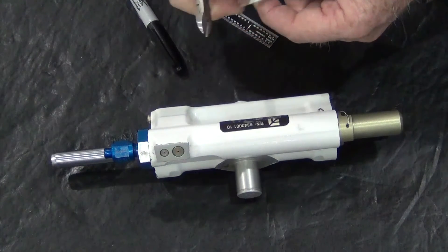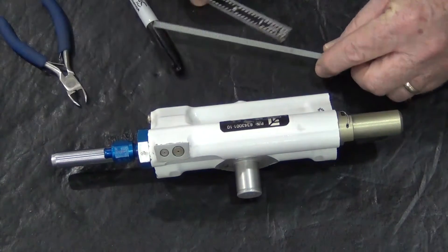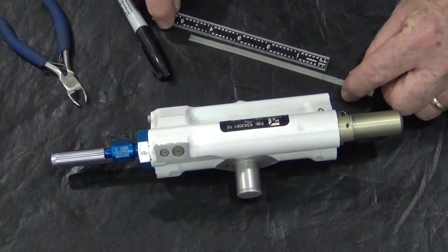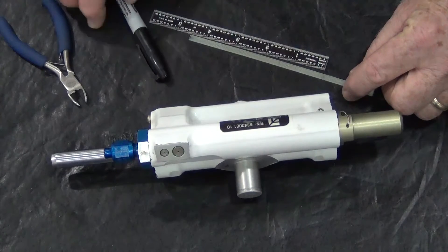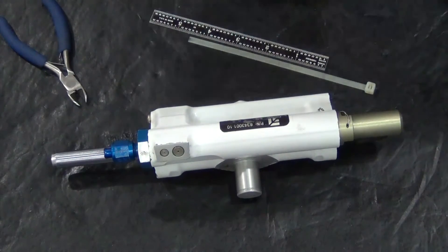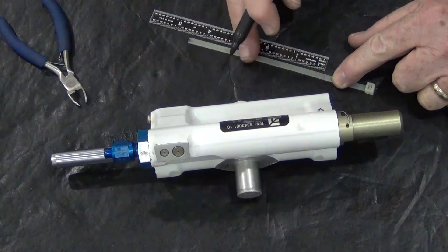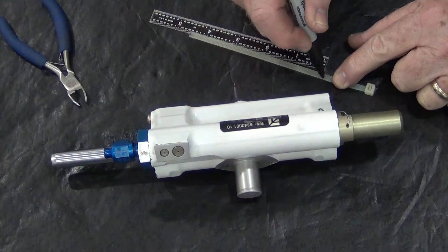Obtain a tie strap at least 6 inches in length with a width greater than .160 inch. A tie strap of sufficient width is required to prevent the end of the tie strap from entering the threaded hole in the center of the makeup piston. Cut off the tapered end of the tie strap to prevent its entry into the threaded hole of the makeup piston.